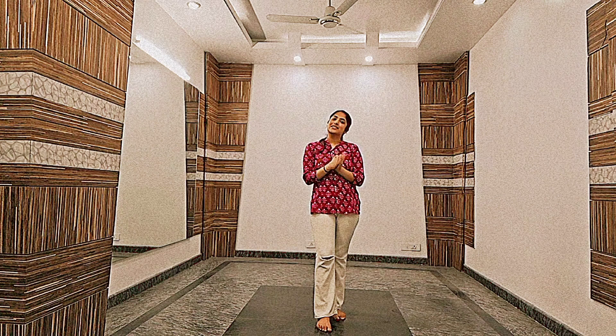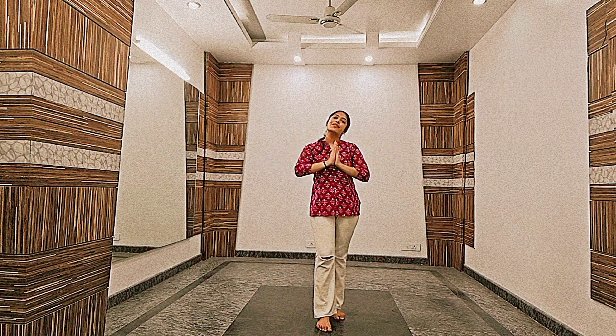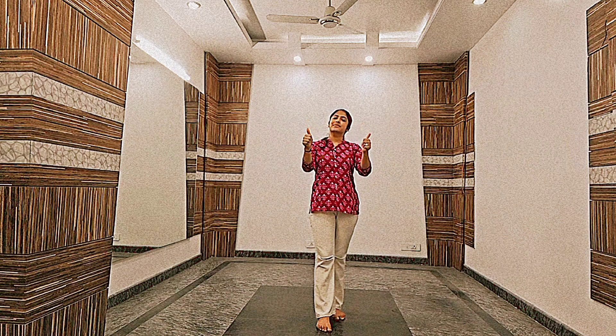Hi guys, my name is Harshala and today is day 3 of learning semi-classical dance. We will learn a very classical step, so without any delay let's get started. But before beginning, don't forget to like and subscribe to the channel.